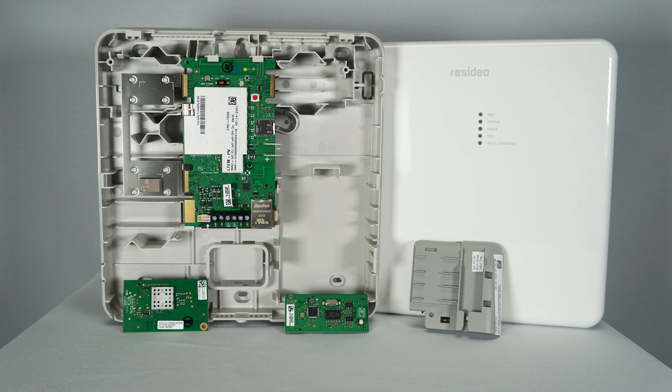There are four additional modules available for the IPCOM, LTE-MPX, and LTE-MP series communicators. The ProWiFi ZW adds Wi-Fi and Z-Wave communication. The ProWiFi adds Wi-Fi communication. The ProLTE variants allow communication on a different cellular provider if the signal strength is poor on the onboard LTE CAT-M1 cellular communicator. The ProDCM is a dialer capture module which allows a connection to the dialer of the alarm panel.